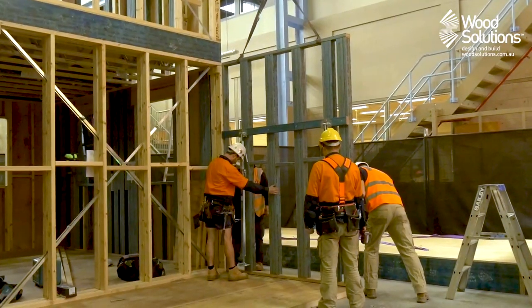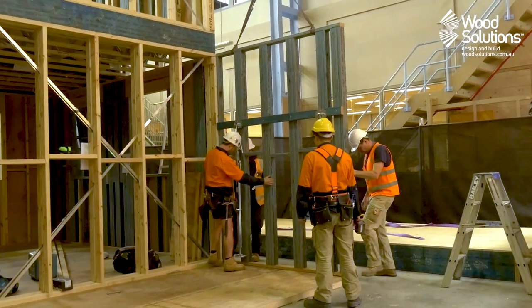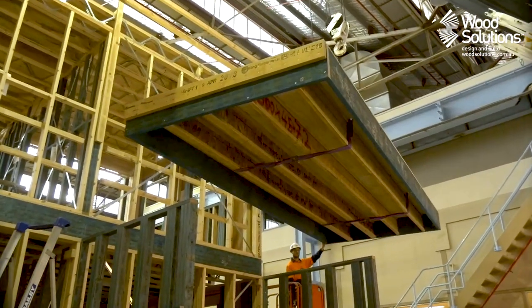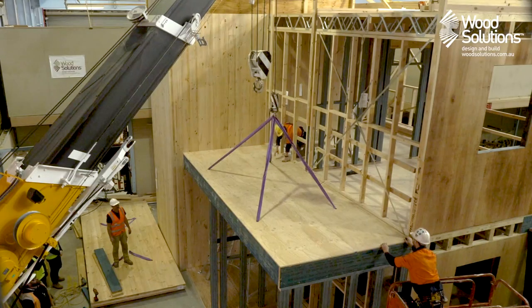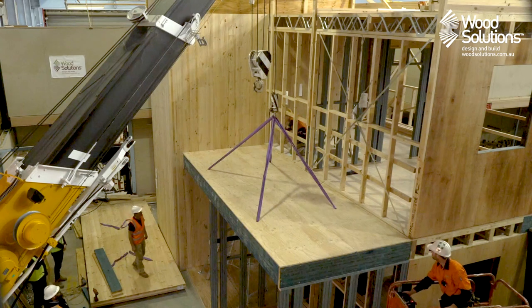The largest market for Wesbeam's LVL is in residential construction. Our product is used in roof beams, wall frames and in floor frames. LVL is used in roof trusses and studs in wall frames, and our iJoist is used commonly in floor frames, both in situ and the more rapidly emerging prefabricated floor cassettes.